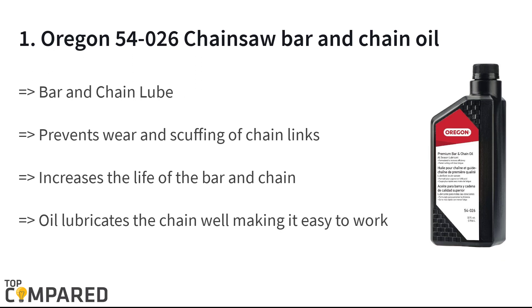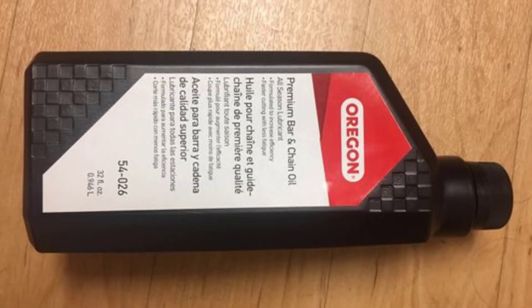The final and top product on the list is the Oregon 54026 Chainsaw Bar and Chain Oil. The oil prevents friction and thereby increases the life of the bar and chain. It lubricates the chain well, making it easy to work, and the high tackiness reduces throw-off in extreme temperatures. The oil also prevents rust from forming. After a lot of research, I have found the Oregon 54026 to be the best, as it is great for durable chains and provides maximum engine life.